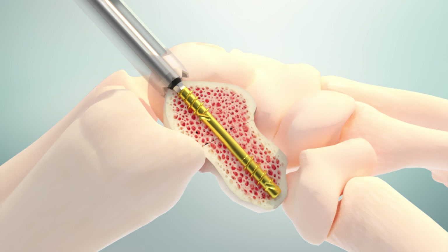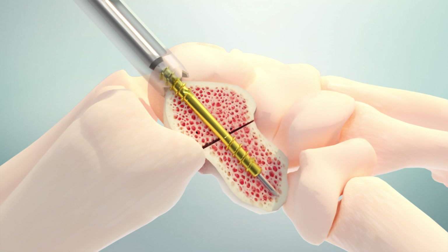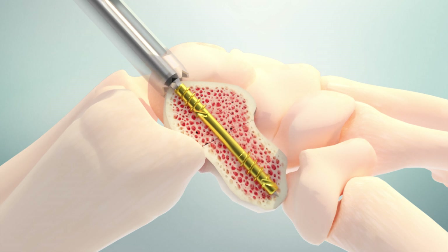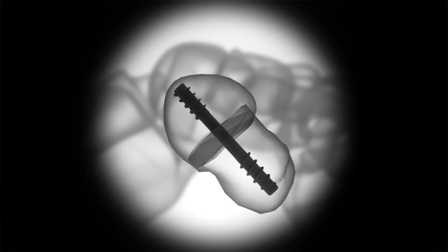If the screw fastener needs repositioning, it can be backed out and adjusted without re-drilling or loss of compression. The cylindric shape has been designed to specifically capture this intraoperative flexibility. Final placement can be reconfirmed under fluoroscopy.